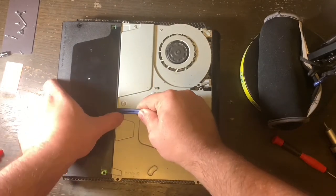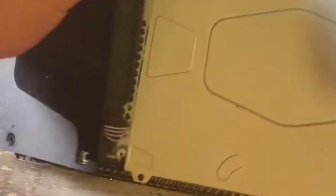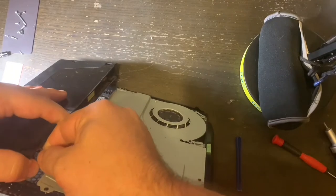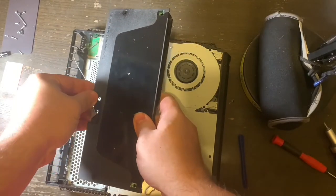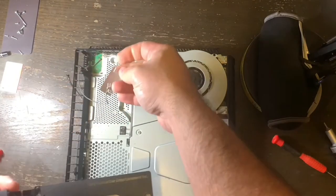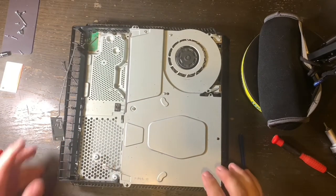Once all of the screws are out, take a plastic pry tool — the best method I've found — and start lifting up on the power supply. Don't try to pull it out all the way, because there is a power cord connected to the power supply. Hold the power supply gently, wiggle the cord back and forth with just enough force, and pull it out. Next, remove the Wi-Fi bracket — the wire is looped around, just follow the diagram and move it out of that little loop. The power supply is now disconnected from the PlayStation — move it out of the way so you can continue.